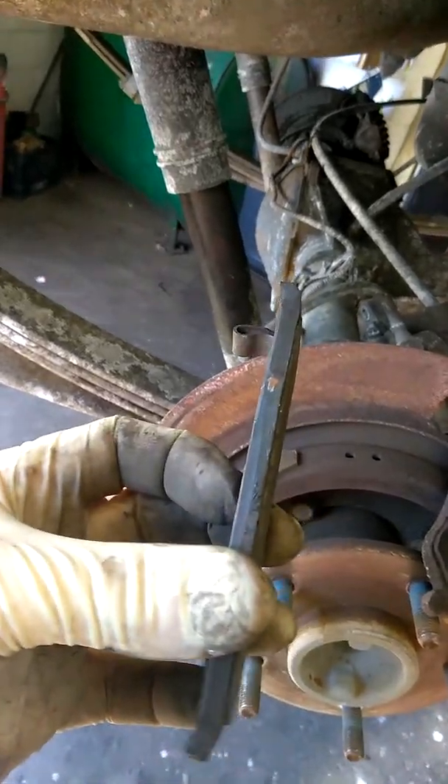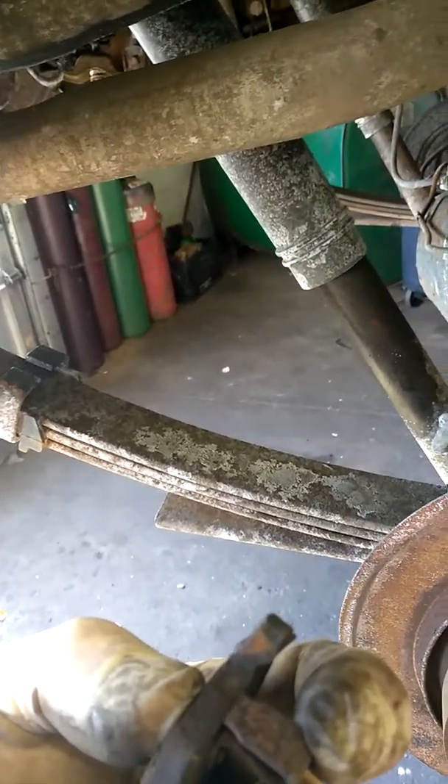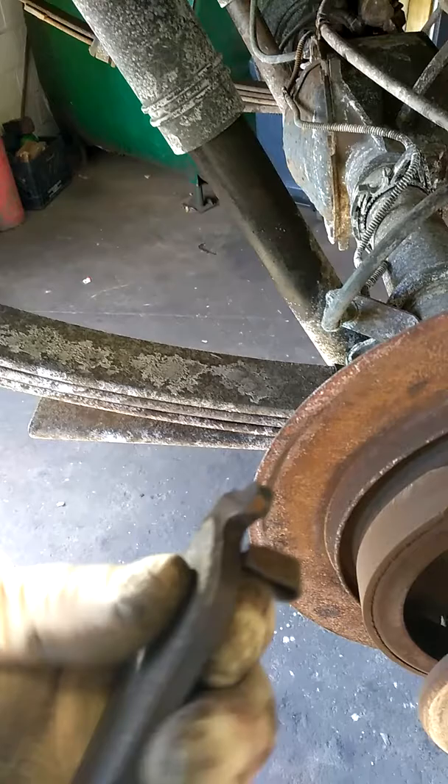We're going to lift the brake pads out and inspect the brake pad linings. This is the metal part, and this is the wear sensor. That usually sticks past the brake pad and starts making noise at the wheels — you can see this one's broke off. Just because the brake pads are just above the wear sensors doesn't mean that the brakes are good; it's time for replacement.